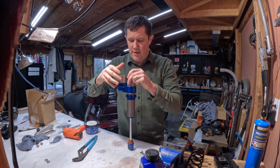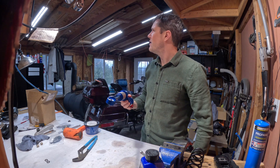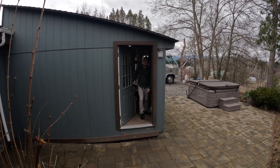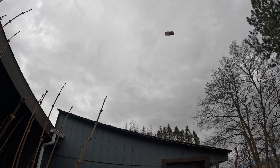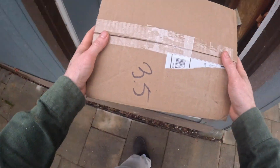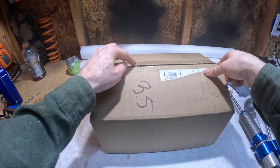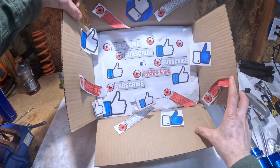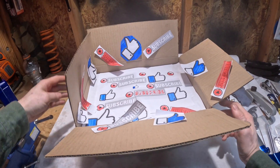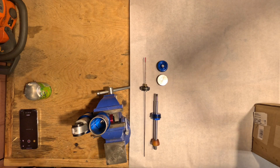All right guys, we are back from the dealer. We've got our nitro charge. I don't know what I could be getting that's that important. Likes? Subscriptions? That can't be right, I never get those. Wait a minute — wrong channel, guys.